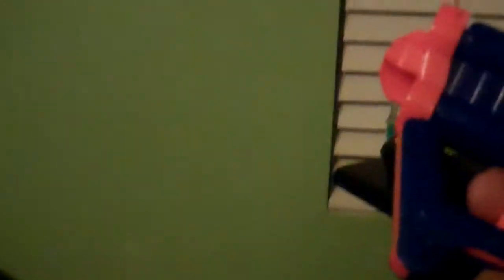It's like the Jolt — you hold the thing down to shoot. But for the Jolt, you only have one bullet. And for the Triad EX3, you have three bullets.